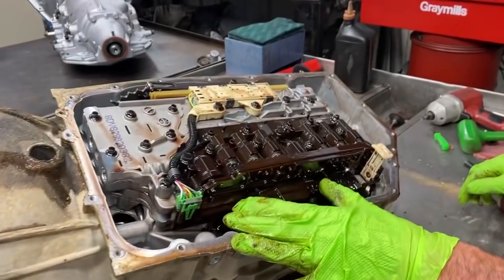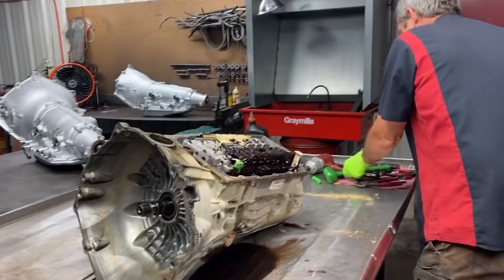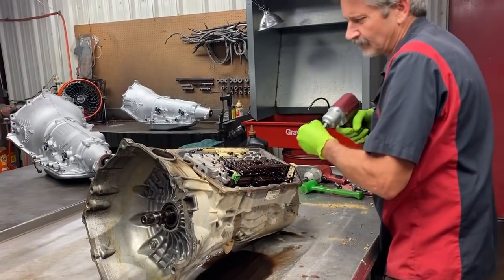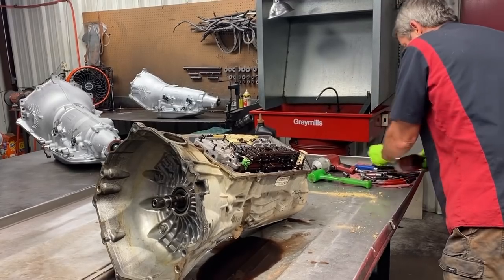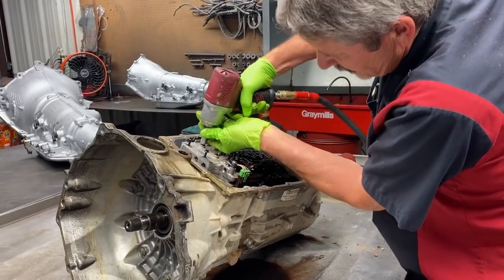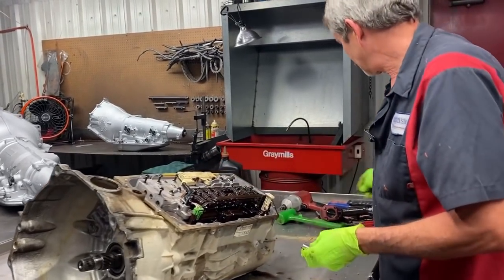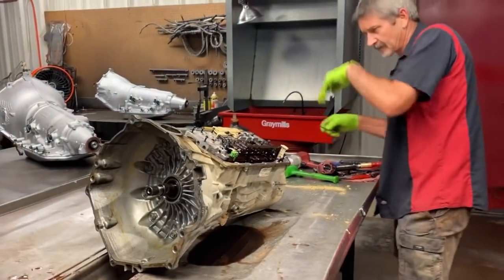Here we have the TEHCM — it's called the transmission controller. It's got all the solenoids and stuff in it. Then we physically have our valve body here, and our neutral safety switch and stuff here. Now we do have some special bolts to take the valve body off — it's an E10 socket. You can see the end of the bolt looks totally different. Pull these bolts out here first, get them out of the way.